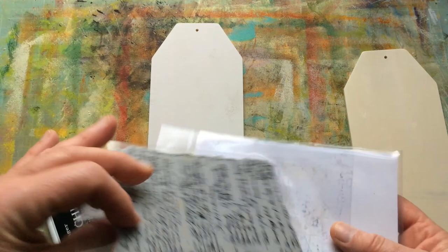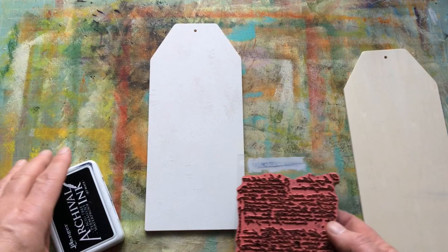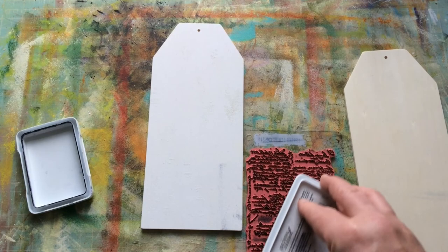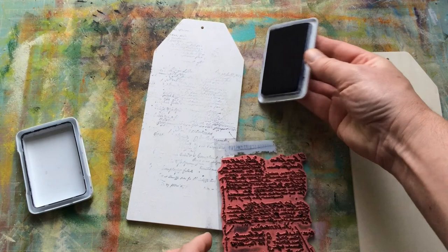I'm going to pull in this Tim Holtz stamp — it's Ledger Script, number CMS241. It's a two-part stamp. I store my things in envelopes so I cut the plastic down. I'm not going to mount it on a rubber stamp because it's already on a mat. I'm using Black Archival ink. There are so many layers of stuff going on here that I don't even know what's going to be visible. I don't want to stamp the whole thing, but I want bits here and there to put a little interest into the background.